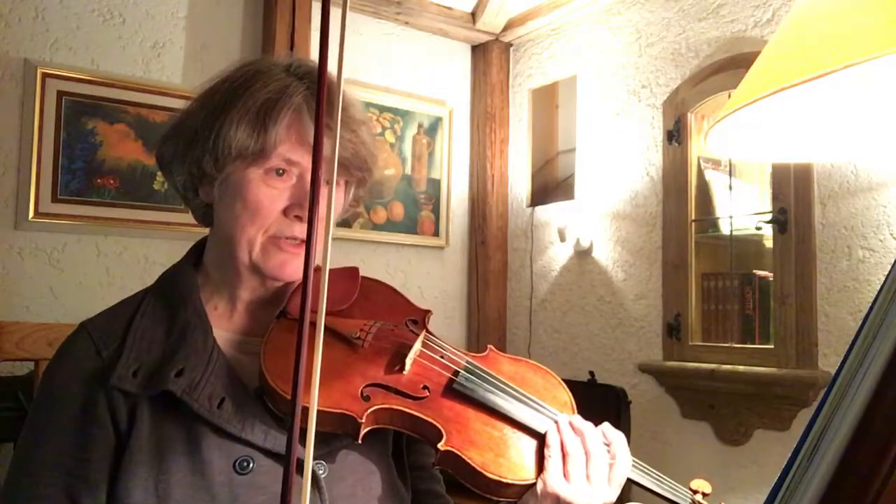There are no dynamic markings — oh, there's only one dynamic marking here: forte, at the beginning. So I guess it doesn't have the crescendo in the middle part, like the theme.